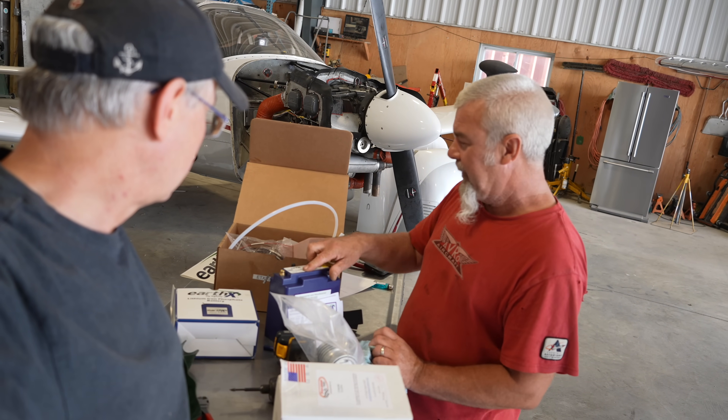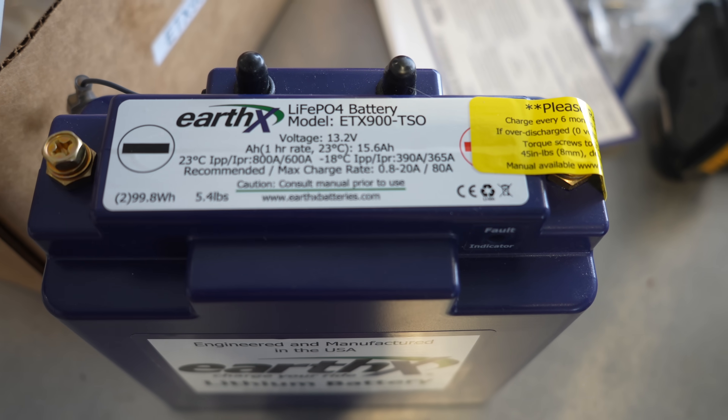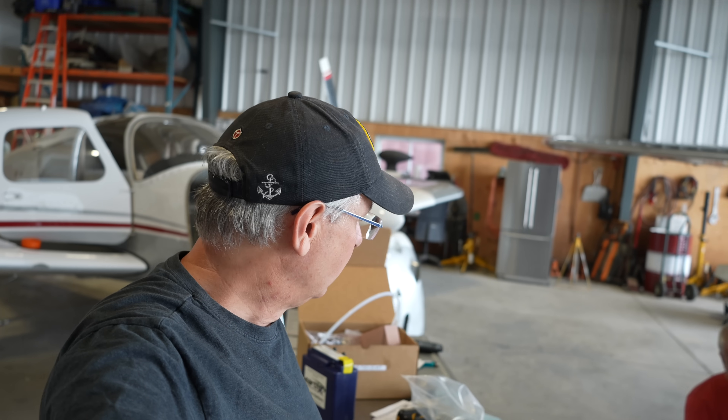I wonder what the other battery weighs — this new one is 5.4 pounds. We'll get the other one out. It's 35 degrees in here, even hotter.